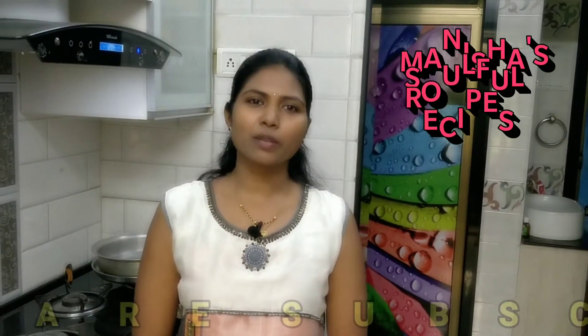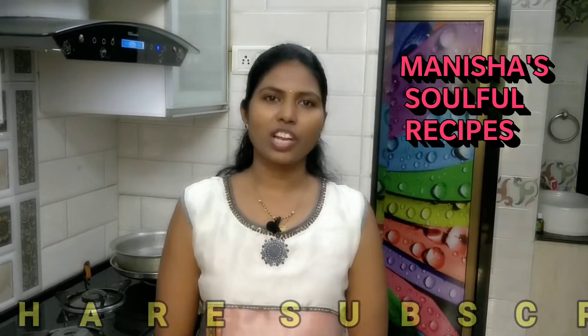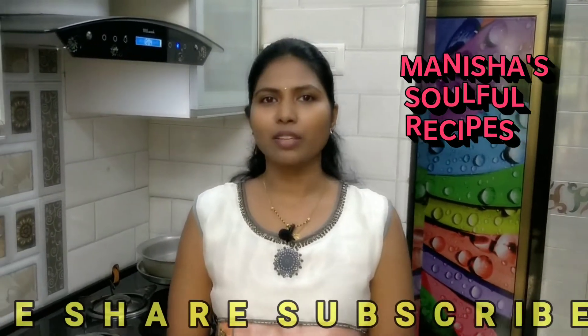Hello, I am Manisha from Manisha Soulful Recipes. Welcome to our channel. Today we will be making thalipeeth.